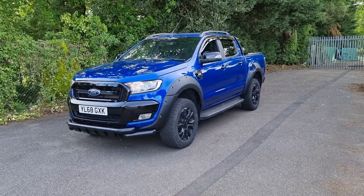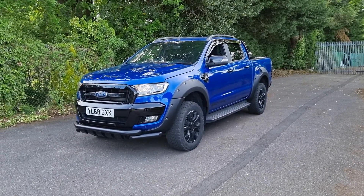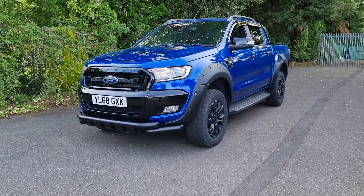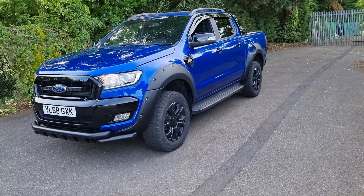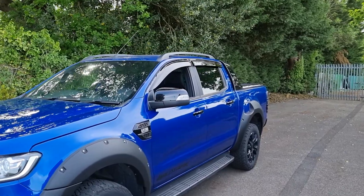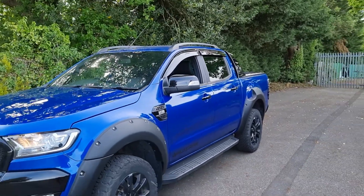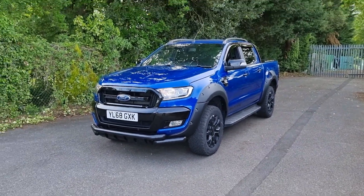I'm going to go around and show you some of the Raptor kit and what distinguishes this from a standard Wildtrak in terms of it being the Wildtrak X. On the front end you can see it's got that lower bumper bar, the Raptor style wide wheel arch kit, the black alloys, all-terrain tires, and at the top of the windows you get the sun or wind effectors, which just give the vehicle a nice sleek look — that's all part of the Raptor kit.